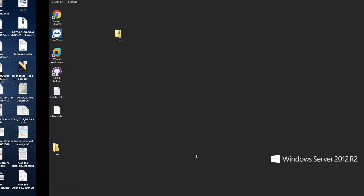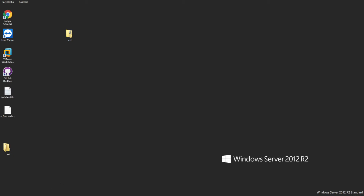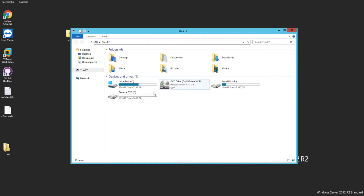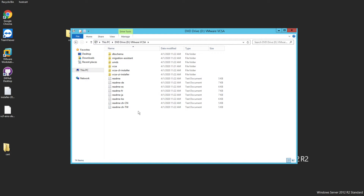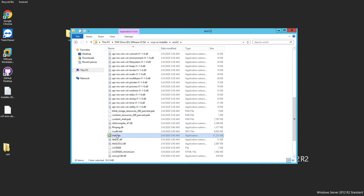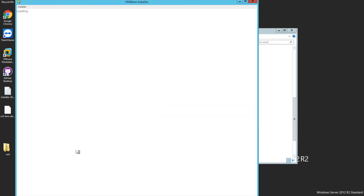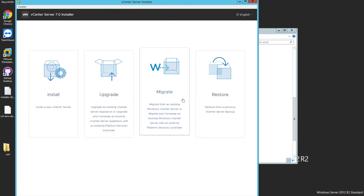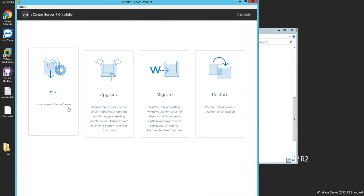I'm doing the vCenter 7.0 installation for the very first time, so it's as new to me as it is to you. Let's go to the disk which we have already mounted for installing our vCenter. Go to UI installer, Win32, scroll down and there is an installer. Click on installer and the Windows pop-up appears — it says vCenter Server 7.0 Installer on the top. You have four options: Install, Upgrade, Migrate, and Restore. We'll do all these things part by part, but for now we're just going to go ahead with the vCenter installation.